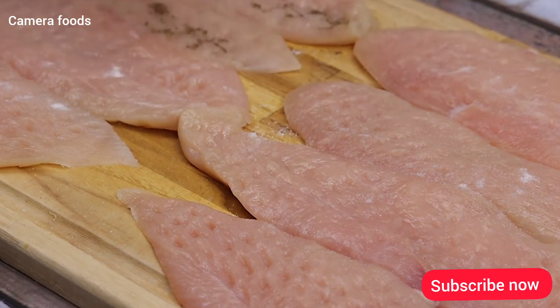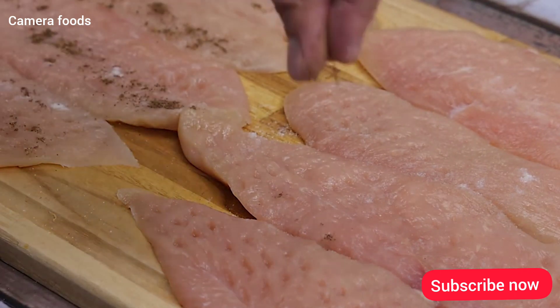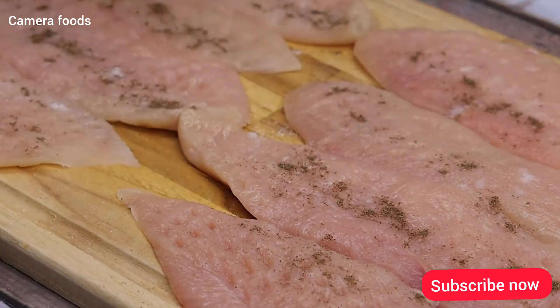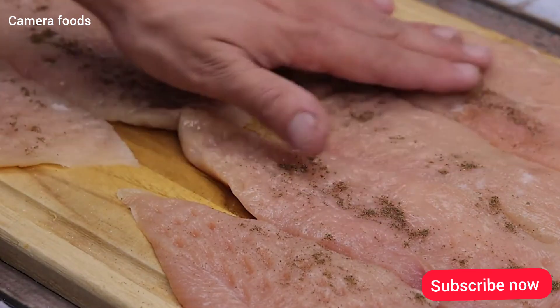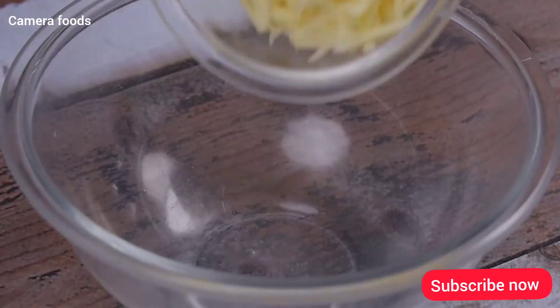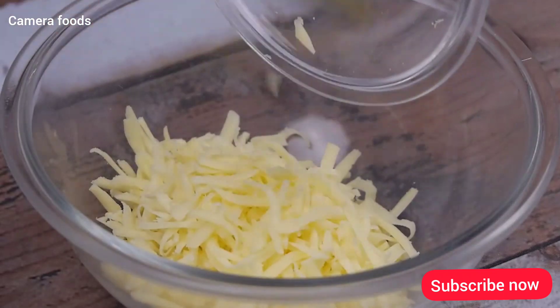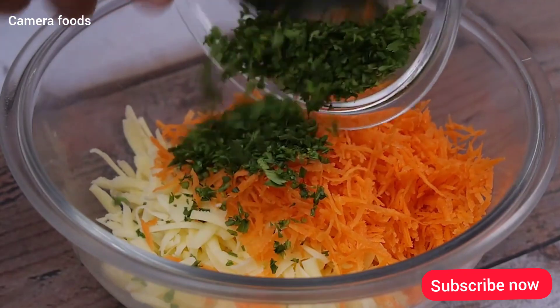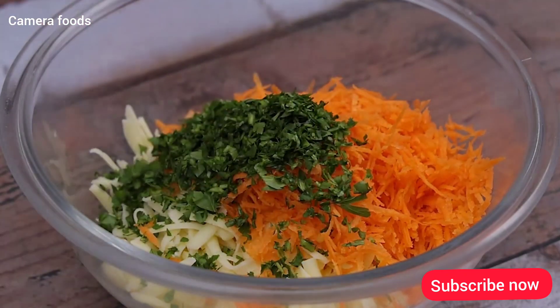And I will season with black pepper also to taste. Then I will spread the seasonings over the chicken using my hands. In a container, I will add 100g of mozzarella, half grated carrots, parsley to taste, and I will stir all the ingredients well.